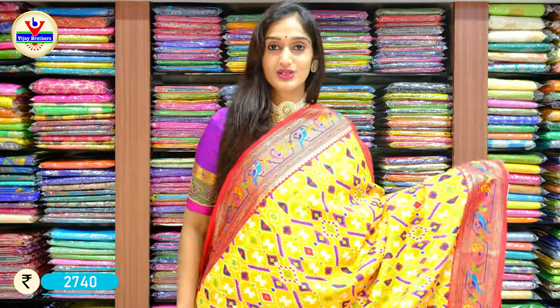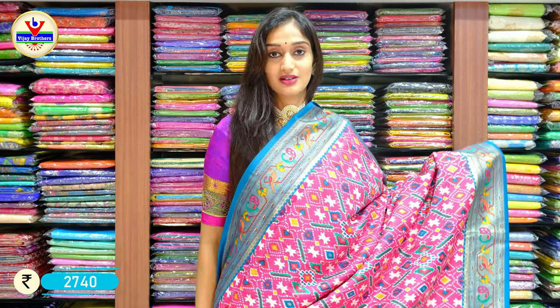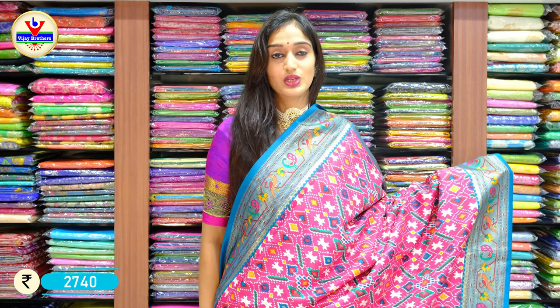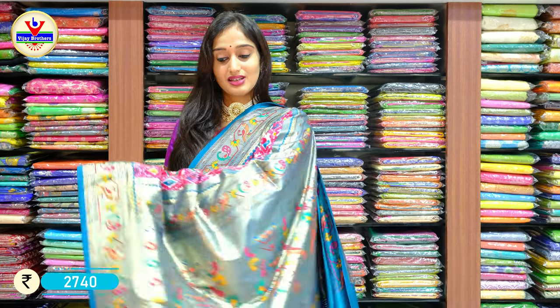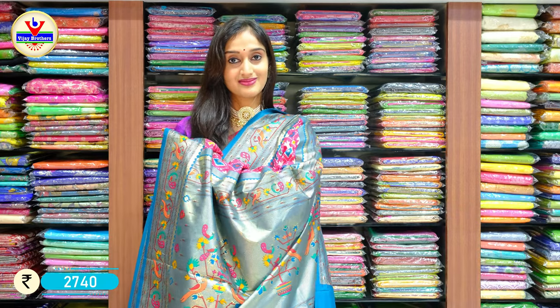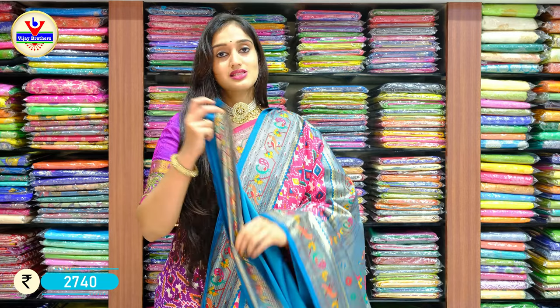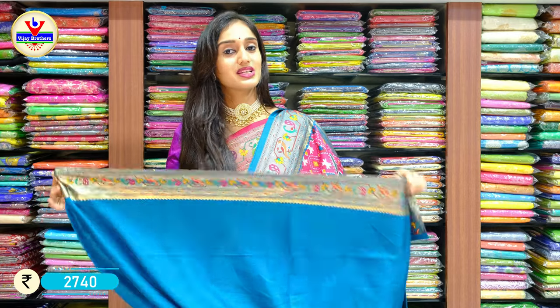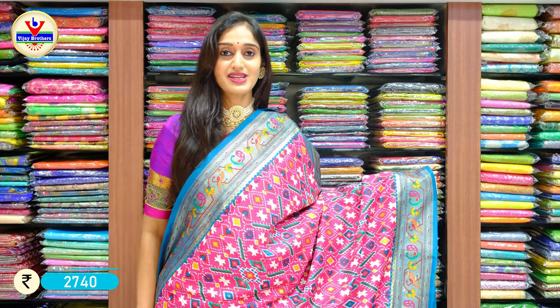For orders, you can always contact us on the WhatsApp number displayed on the screen. Here we have the most trending colour combo — a shade of hot pink with peacock blue on two sides of the border, with patola print all over the saree body. Here is the palu and a contrast blue colour on its blouse. This costs 2740 rupees only.